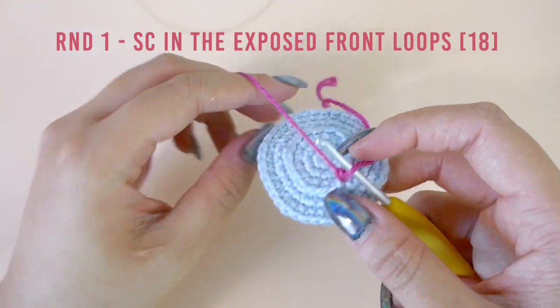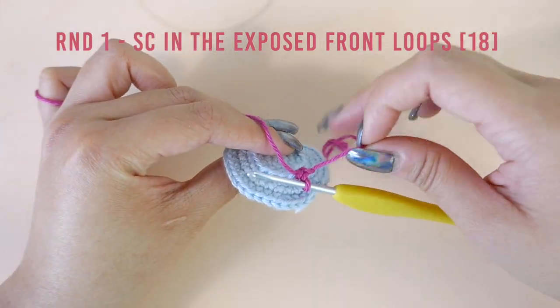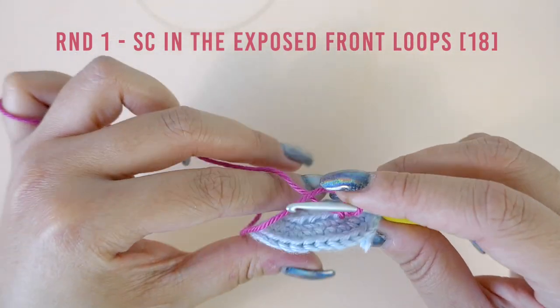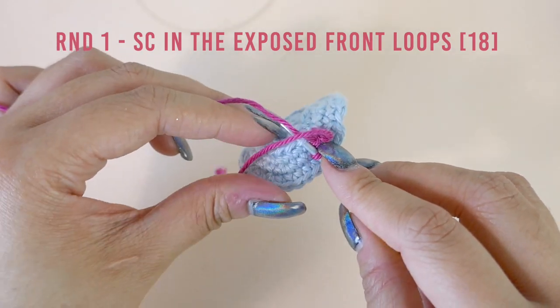Continue working single crochet stitches into each front loop for a total of 18 stitches. You can also sandwich the tail into your stitches by laying it on top of the front loop you are working into to secure it down, like so.